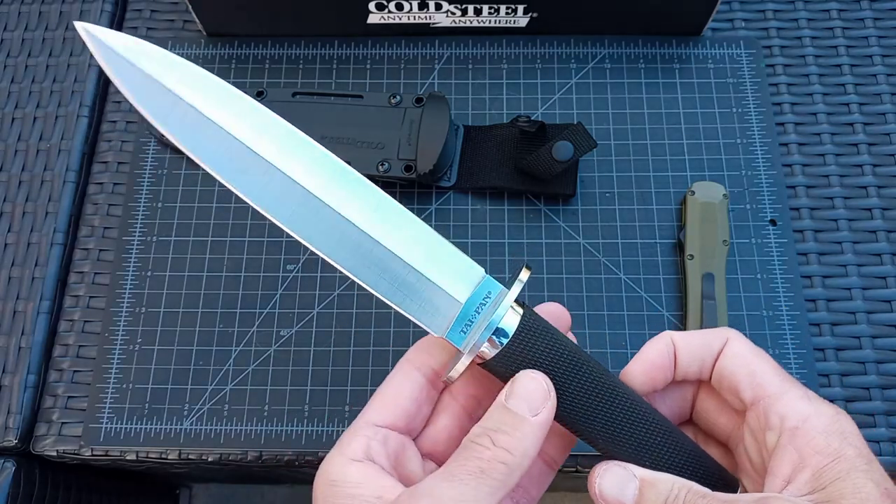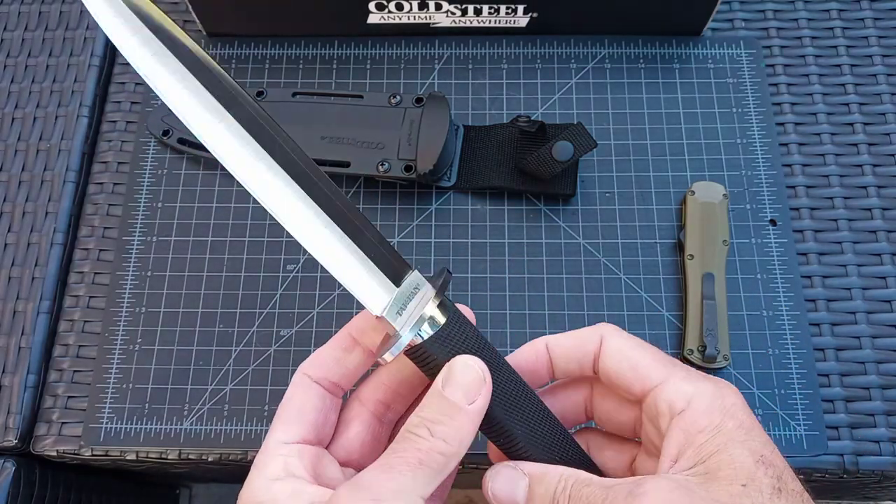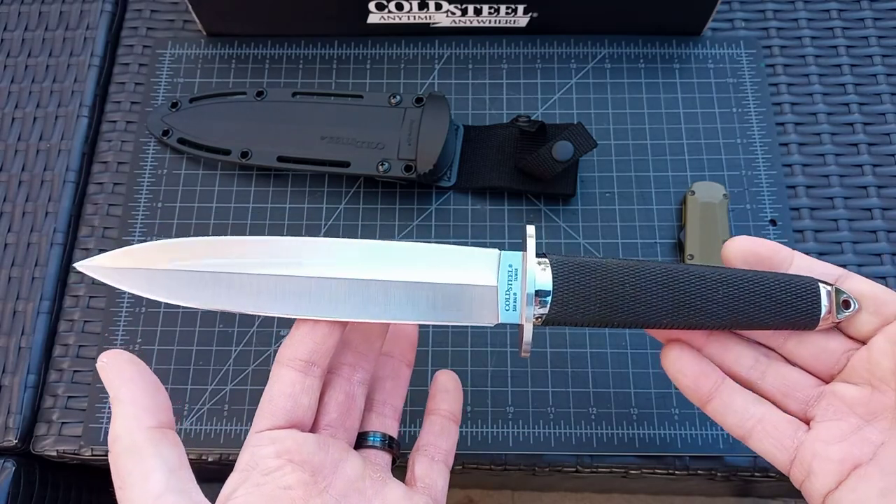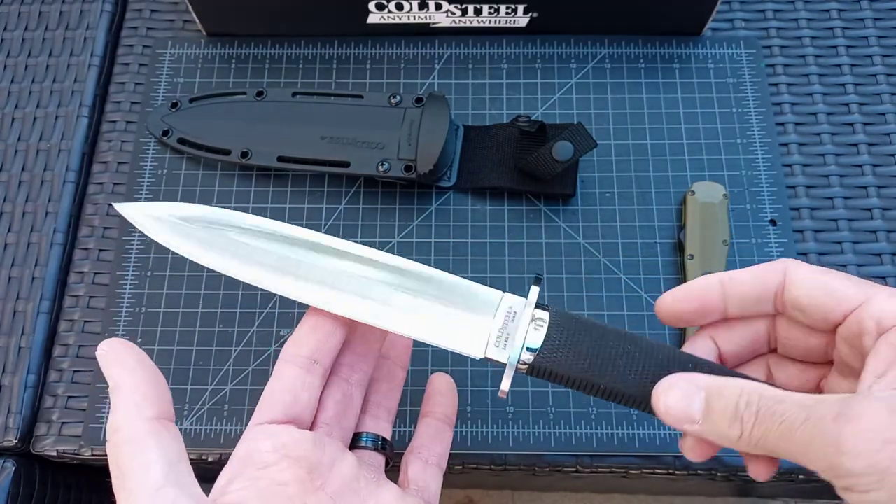The Sanmai VG-10 Taipan from Cold Steel — I can't recommend this enough.